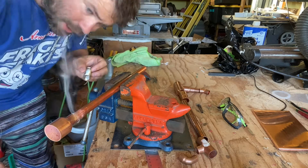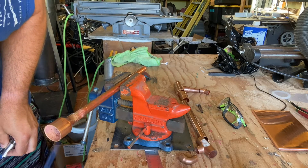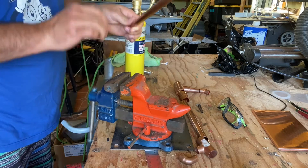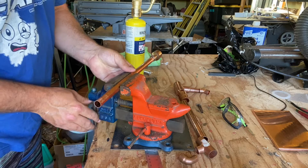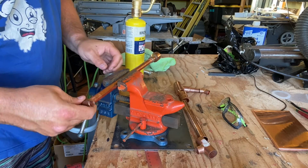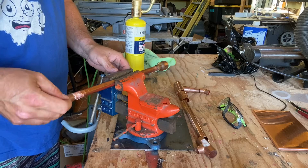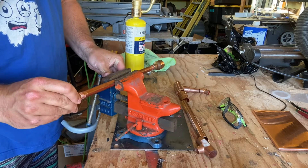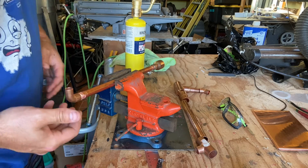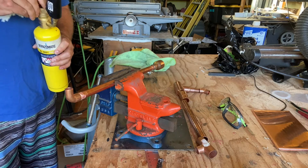The solder will flow all the way around and seal the end of that fitting, pulling all the way to the top. That's our one-inch to half-inch reducer done. Now I'm flipping it over so you can get a good view. Next I'm adding the 90-degree fitting, making sure it's lined up at 90 degrees — it doesn't quite matter at this point but it will shortly.